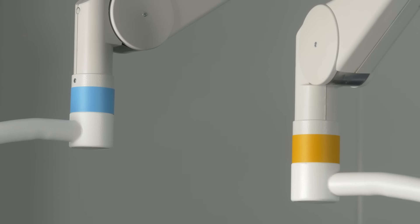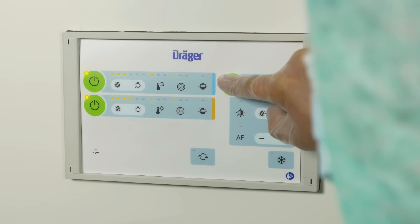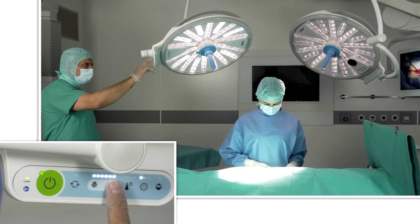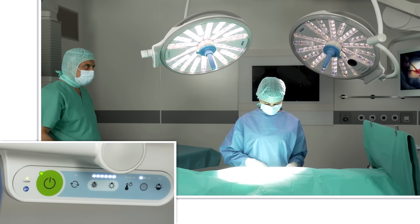The color markings above the light head and on the wall-mounted control panel and the intuitive front panel, also with touch technology, facilitate the operation of the light by non-sterile staff.